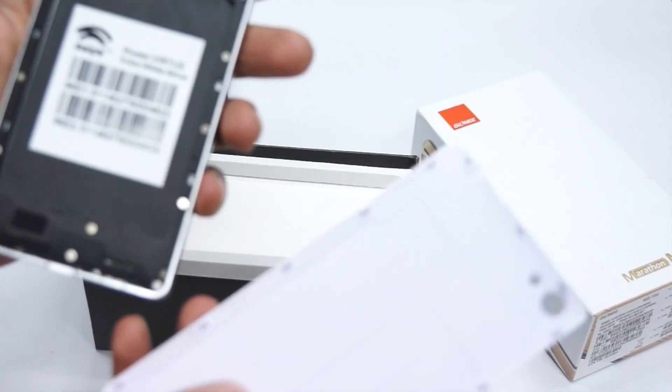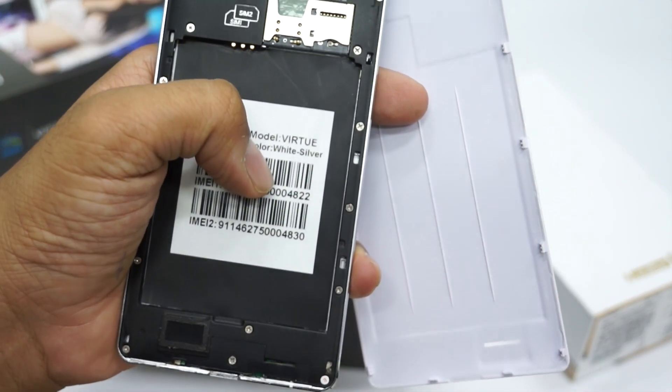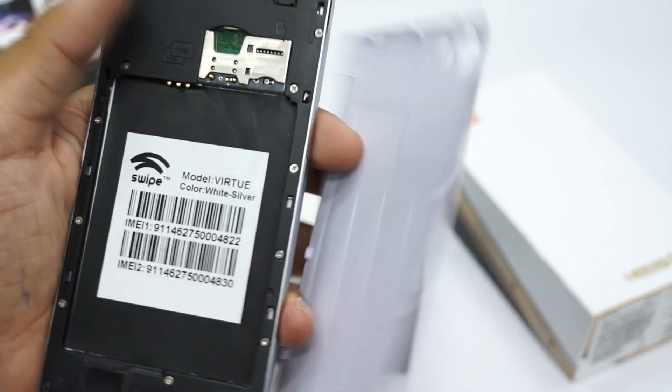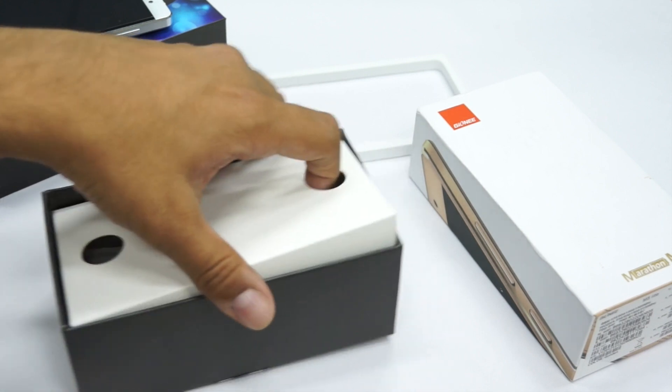Let's open up the back panel. Here you have the slot to insert the battery. The color is white silver, and you can see the IMEI numbers along with dual SIM card slot options.